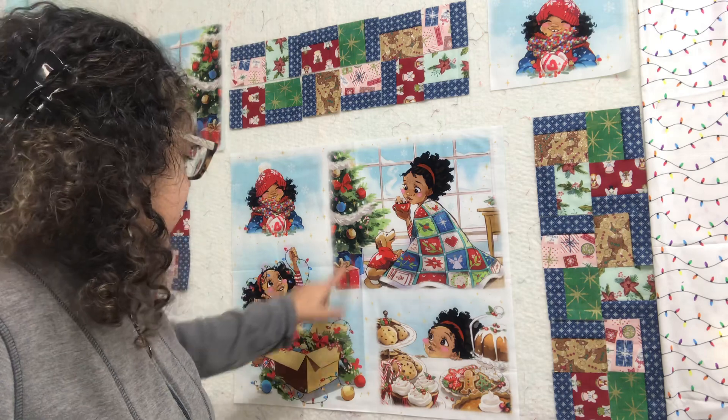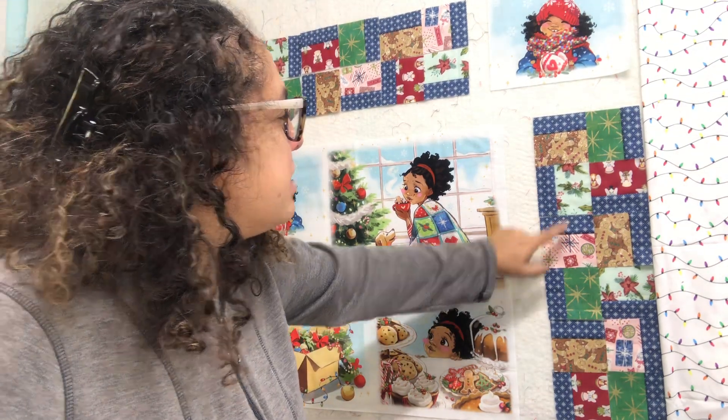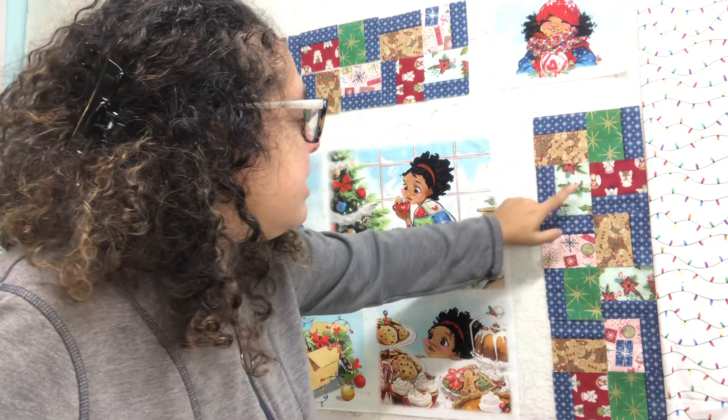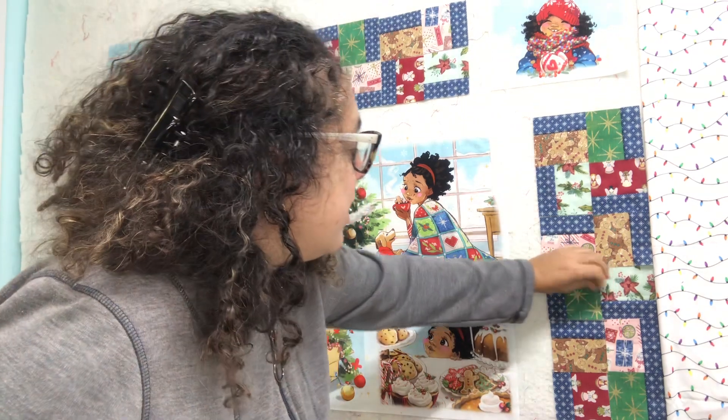There's presents — and I had some presents fabric. And these fabrics here I did get from Soft Squares, so I did get those from there.